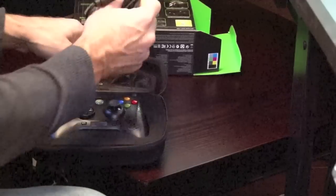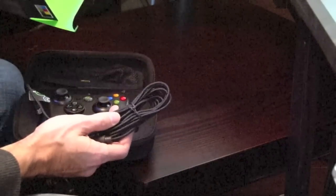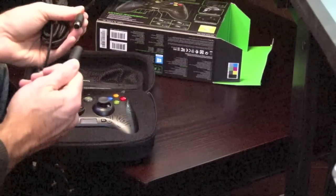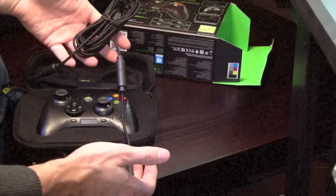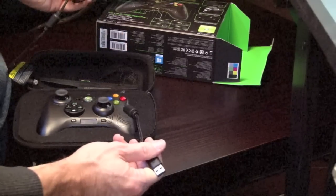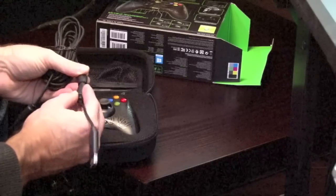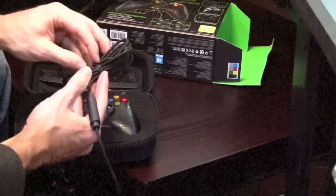The cord on this thing is really long — 10 feet. It's got a quick-release break so if someone walks across the cord while you're playing, instead of tripping on it they'll just break it loose. That's a really nice feature and a good way to prevent your Xbox or controller from being destroyed.